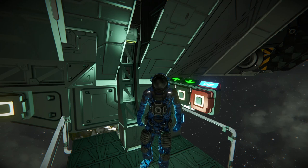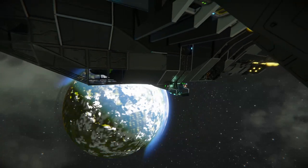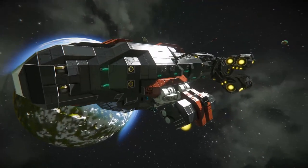So today I have the Horizon 100 exploration vessel. It is a very, very cool ship. I'll start off by saying that.